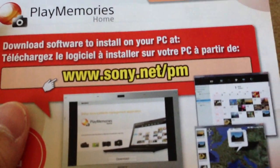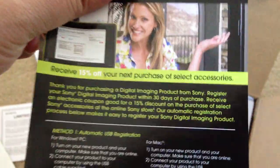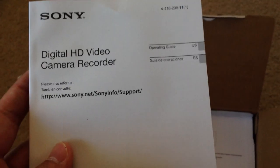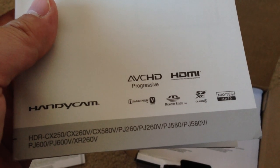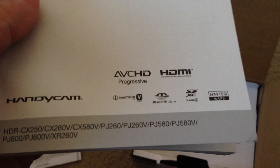There's a playmemories home card — sony.net/pm — I guess this is where you download the software. Also a 15% off your next purchase offer. Here's the manual booklet, pretty thick — AVCHD Progressive HDMI Handycam.